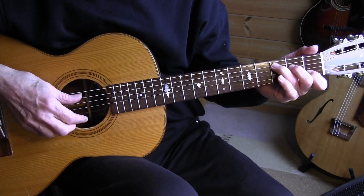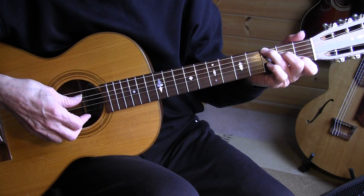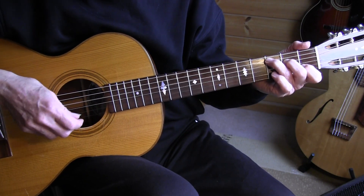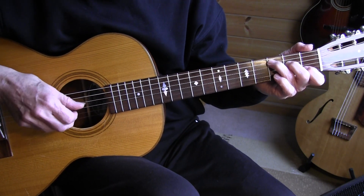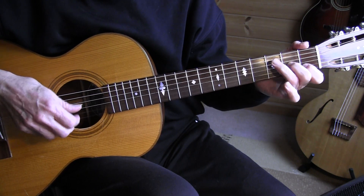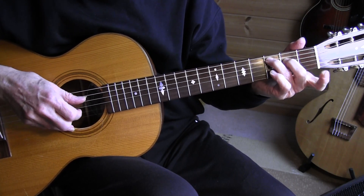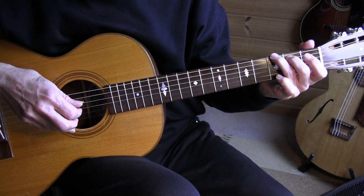I guess this is the hardest section — measure 41. We have our C chord, and on the offbeat we're playing the 6th string 3rd fret as an introduction to those two triplets. I'm playing alternating with the thumb. So one more time, measure 41 — pinch. That's a lot of movement there.